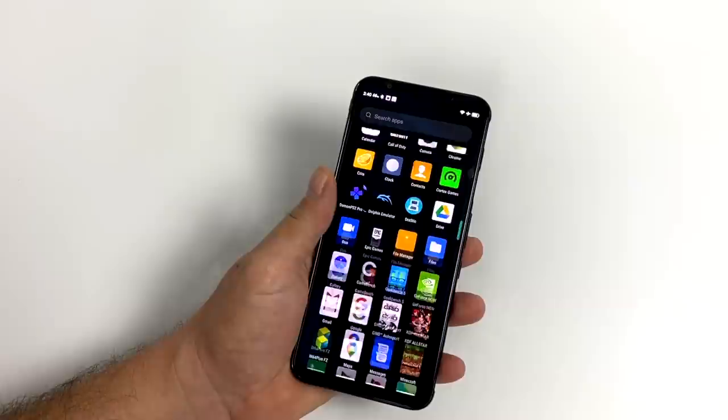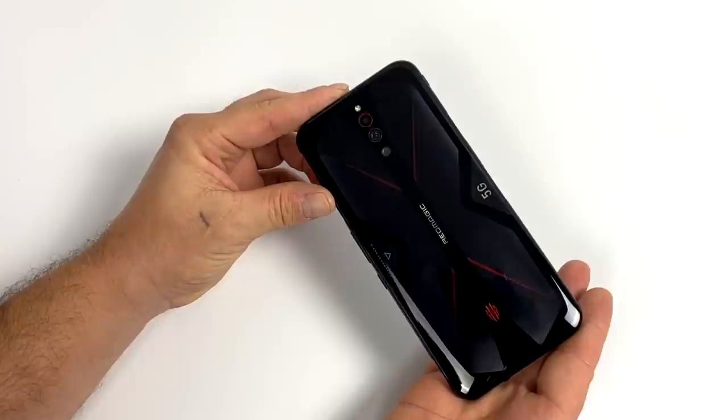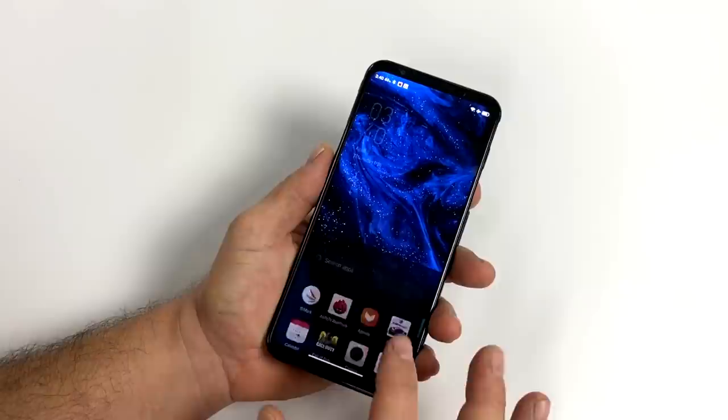Hey guys, it's ETA Prime back here again. Today we're going to be testing out some emulation on the all new Red Magic 5G. Now before we get started I just want to mention that I have tested some of this stuff already, and this phone is an absolute beast when it comes to emulation.